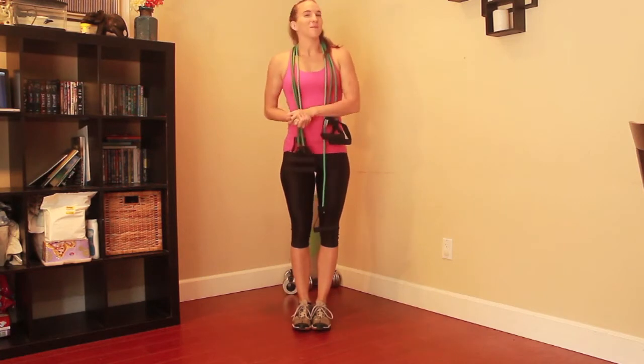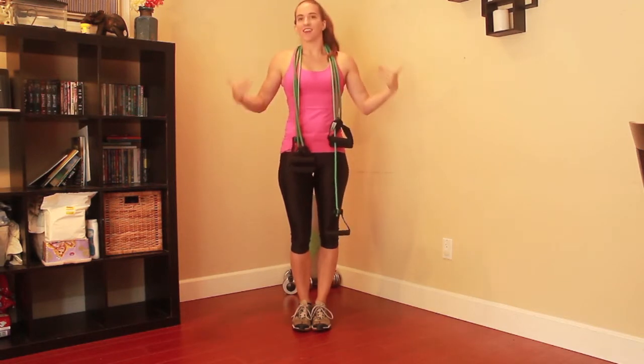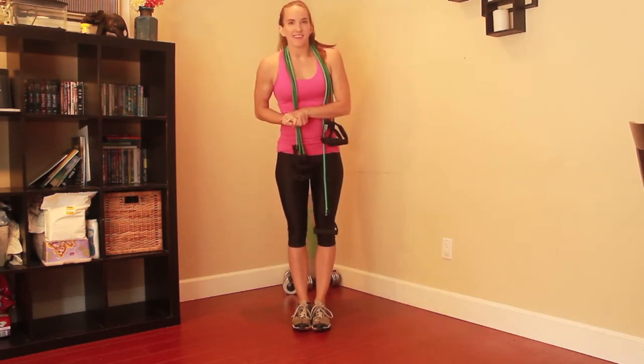Hi guys. Today I am here to let you in on a little secret. All of us want flat, sexy cores. We want to feel good in a bikini and feel good in crop tops. But here's the deal.